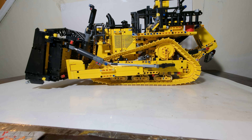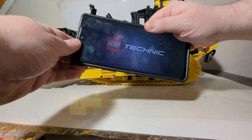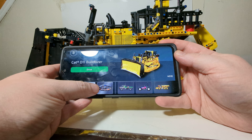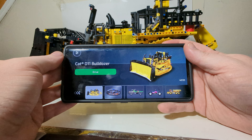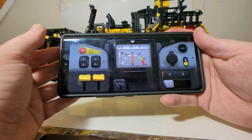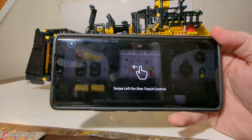Let's get into some of the functions. What you'll need is a smart device — I'm using my old cell phone. Load up the LEGO Control Plus Technic app. You can see all the different models listed, but the D11 comes online immediately. Click that, click Drive, and the first time you do this you'll have to calibrate everything. Then it tells you to activate the red lever, which we'll do now. Once that's activated it says Connecting, and then you can hear an audible engine noise and it'll say Connected.